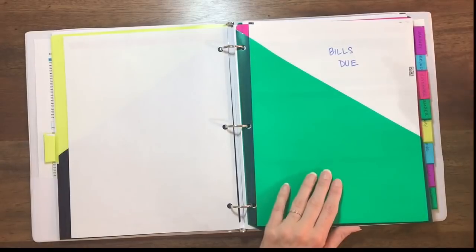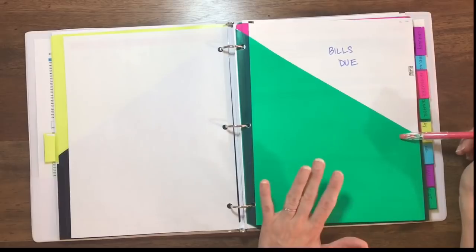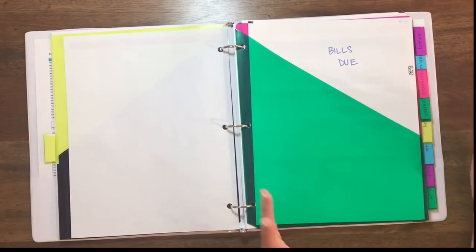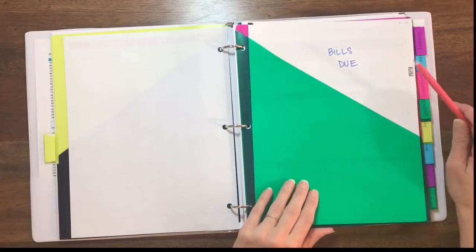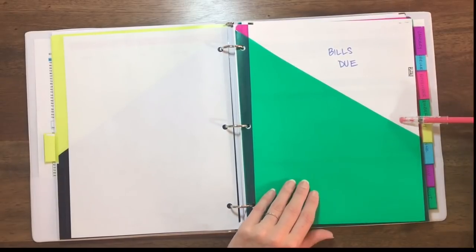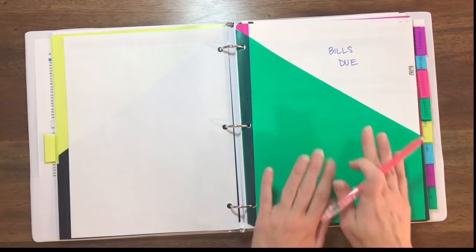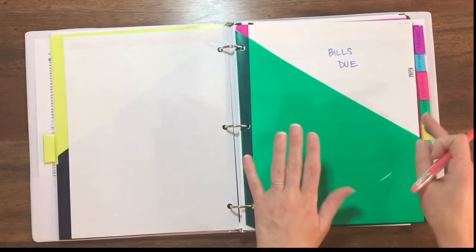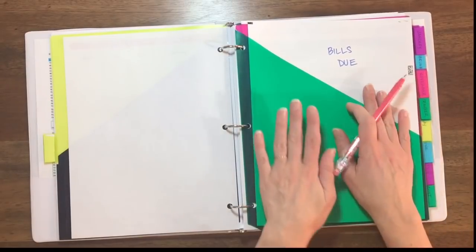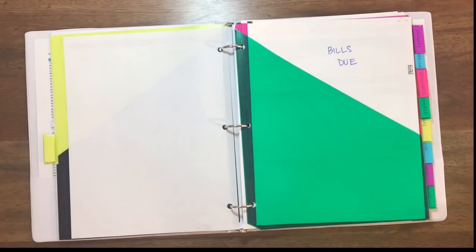The rest of these tabs are all months of the year. I'm going to go through the November tab since that's the month we're currently in. Most of the other monthly tabs are pretty much empty since we're not in those months yet. When November is over, I'll take this entire packet and move it to the back, because I always want to have the current month right here at the beginning of my binder.